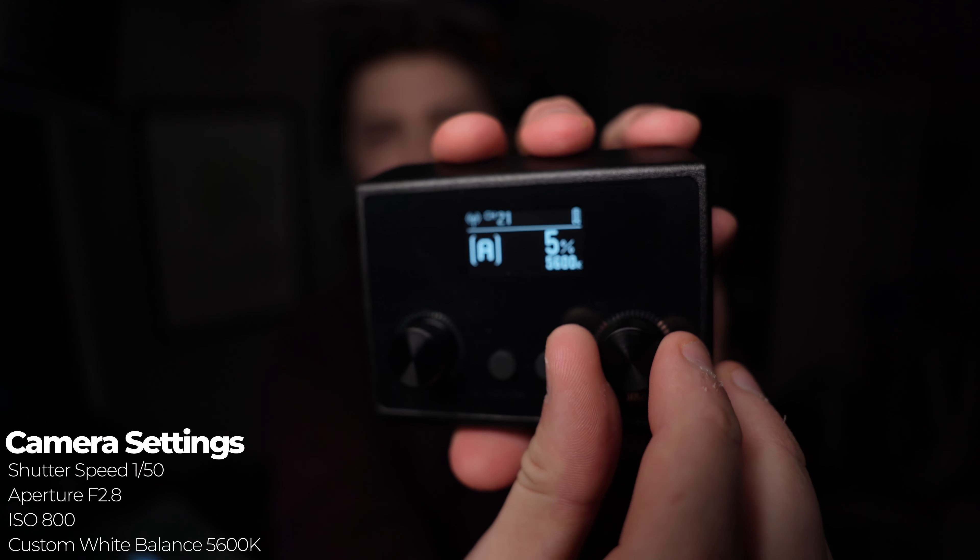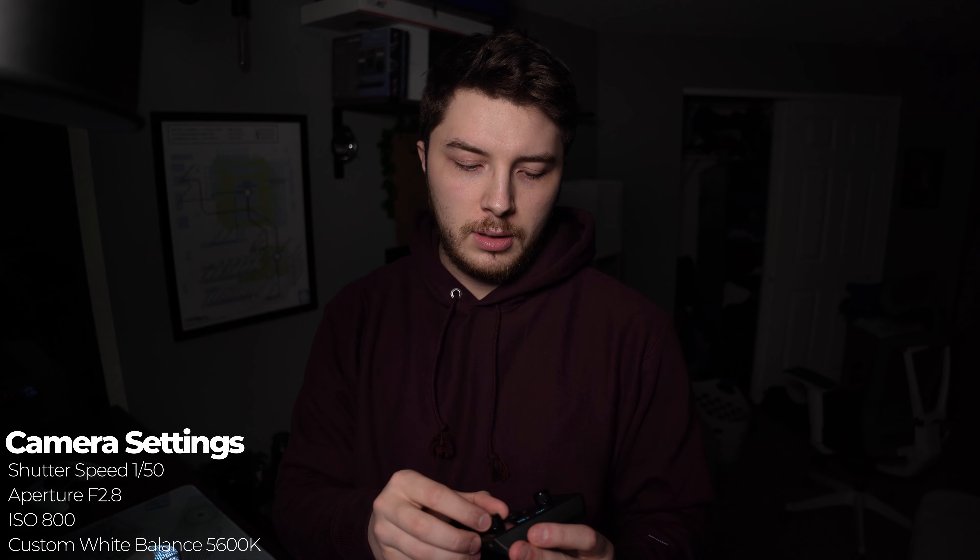Right now we're looking at the ES45 as the only light in the room other than ambient monitor light. Currently at 1% brightness at 5600 Kelvin — camera settings are on screen. Turning up to 10%: pretty subtle. Now at 30% — you'll notice there's not a lot of spill into the background. And here's 100%, which definitely fills the frame a bit more.